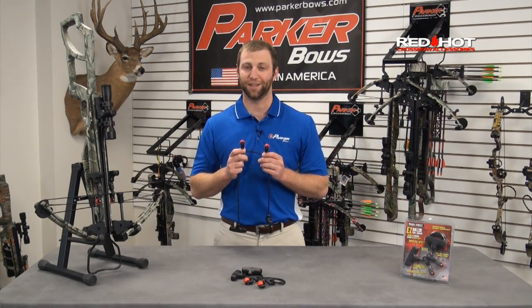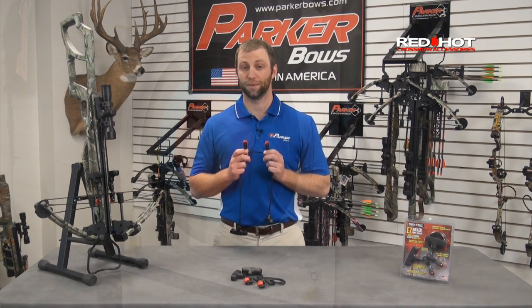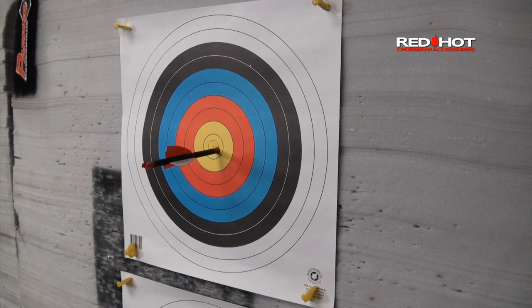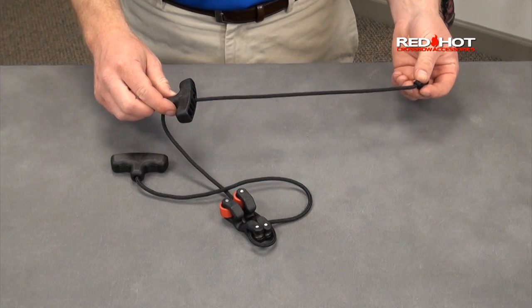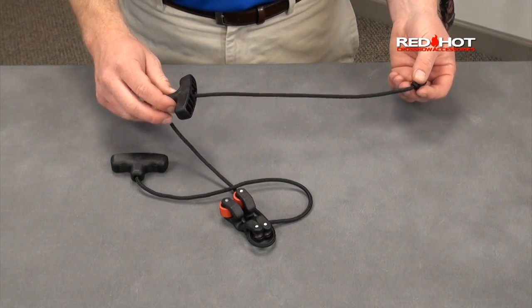Plus, the Easy Roller Rope Cocker ensures proper string alignment and an even limb load. This, in turn, greatly improves consistency and accuracy from shot to shot. The Easy Roller Rope Cocker comes with an extra long rope that can be sized to fit your individual crossbow.